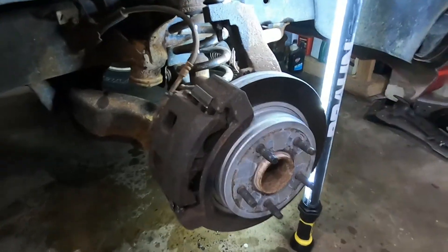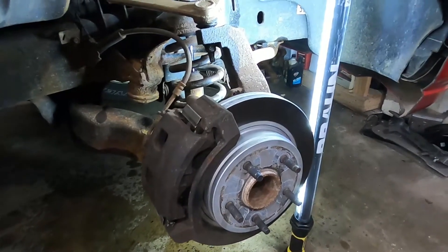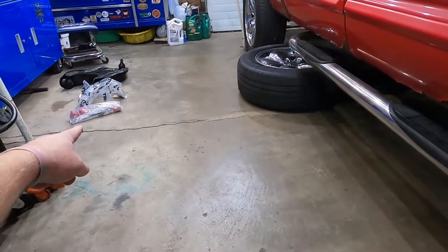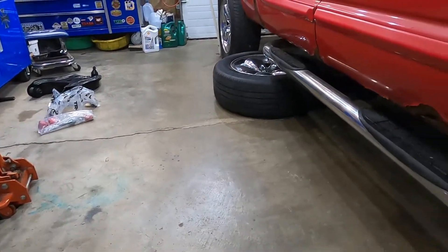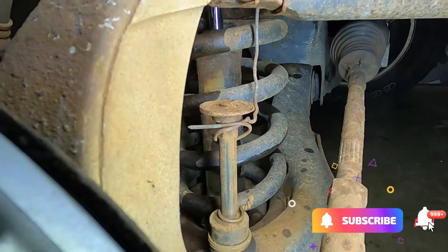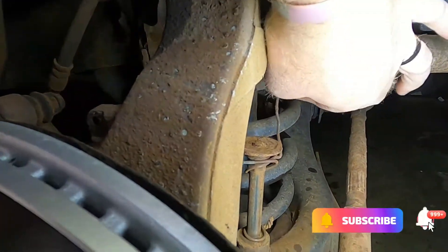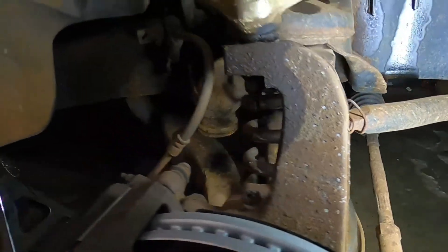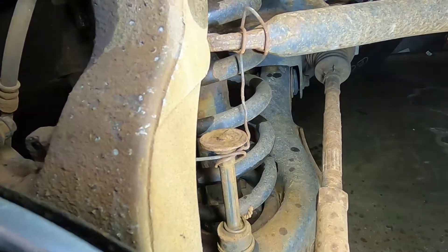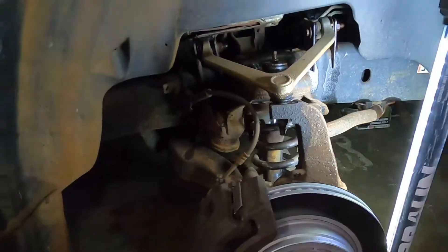I figure if we're in here, we might as well go ahead and replace everything and make it all nice and new. Probably pull the sway bar off too. I've got a whole new sway bar end-link bushing kit and all that good stuff, because this one it's kind of working on the Wi-Fi setting. I'm assuming that was holding everything together. I think I trust new parts rather than a coat hanger holding all that stuff on there.